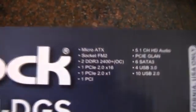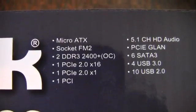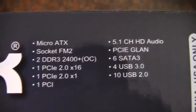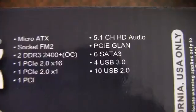Looking at the side: Micro ATX, two DDR3 slots, one PCIe 2.0 slot. We've got USB 3.0 and six SATA 3.